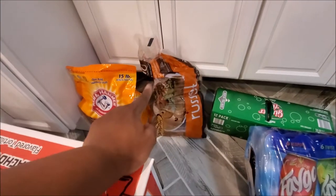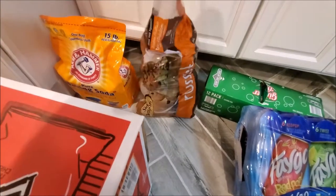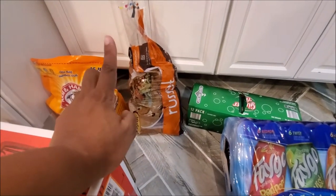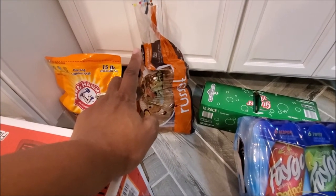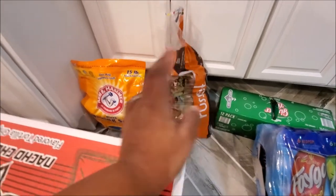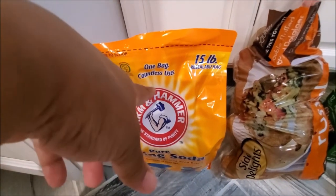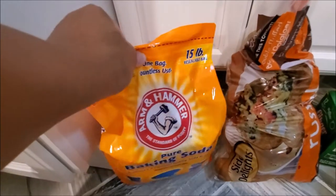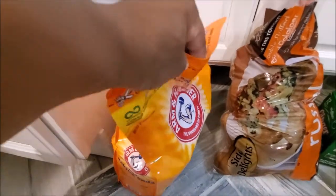We got some rustic potatoes - Faygo is from Sam's, potatoes from Aldi's. This was a better buy because of the amount - the 10-pound bag was like eight dollars at Sam's, but the 10-pound bag here at Aldi's was $3.99. We always like to have Arm & Hammer on deck because we use it for washing clothing and cleaning around the house - this 15-pound bag is only about six dollars.